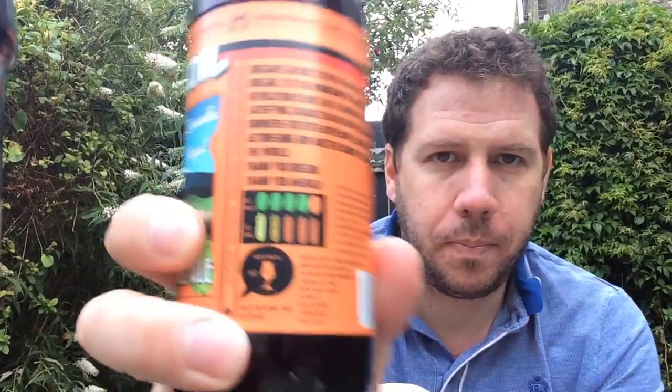It's got a little bit of writing here — I haven't even pre-read it or anything. So, Oregon is an ode to the Cascade hop, developed in Oregon. It is the mountain that the American craft brewing revolution is built on. Its robust, citrusy, spicy, satisfying character has been pleasing craft beer drinkers for over 30 years now. So raise a toast to this astonishing hop and the country that brought it to the world. Thank you, Oregon. Thank you, America. That's what it says.